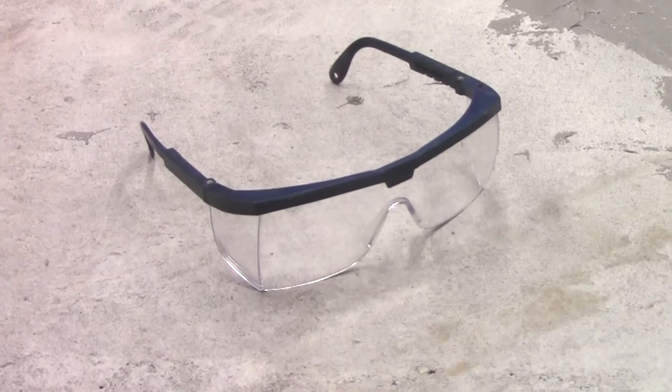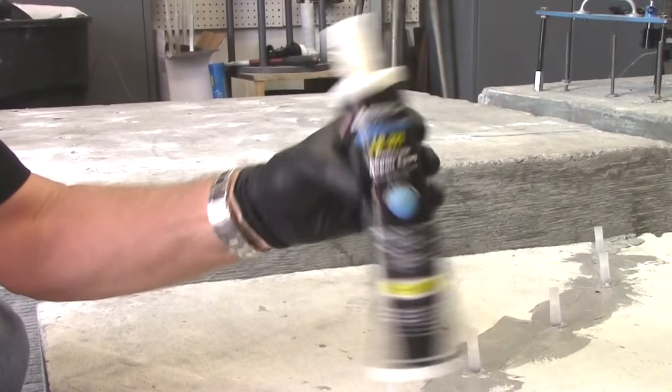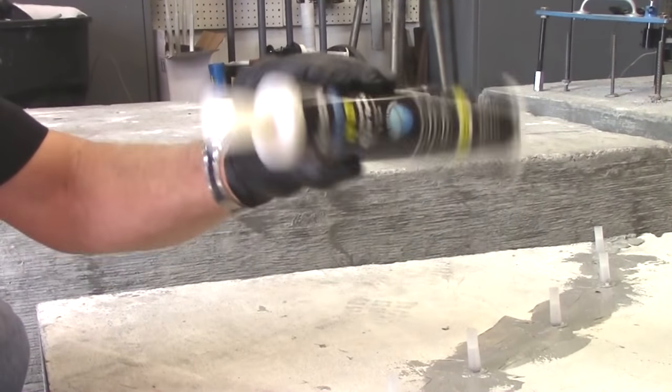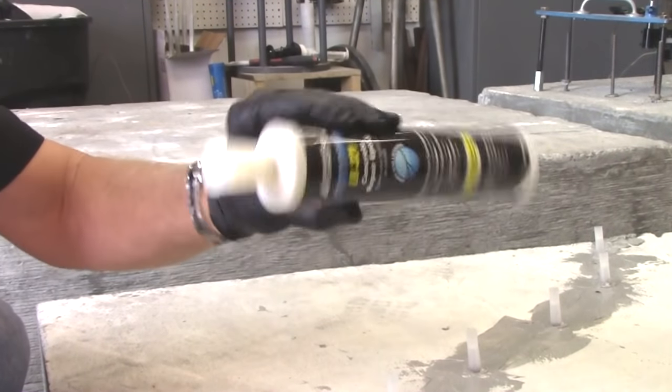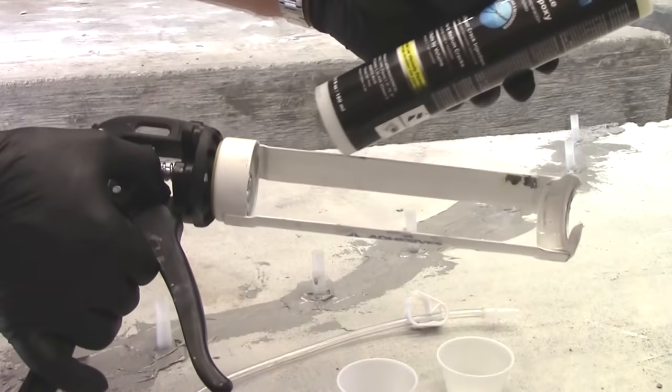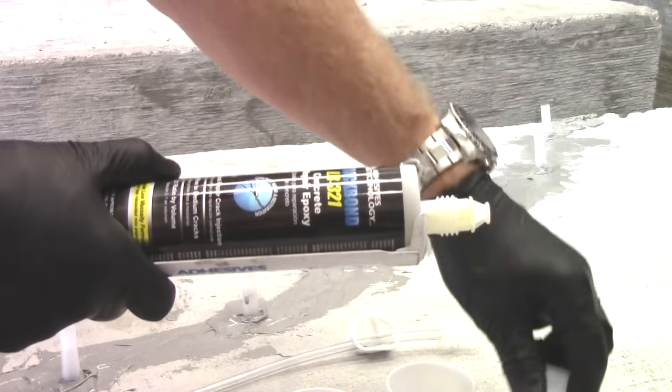Always wear protective eyewear during the injection process. Prepare the cartridge of LR321 by shaking for 60 seconds and then standing the cartridge upright for 60 seconds. Insert the cartridge into a dispensing tool, then remove the cap and the end plug.